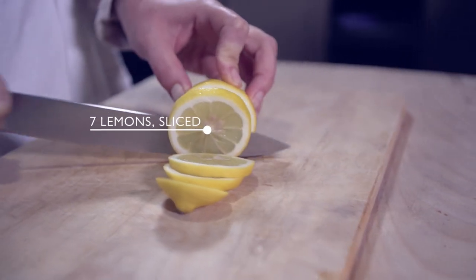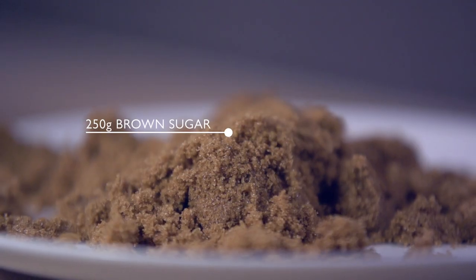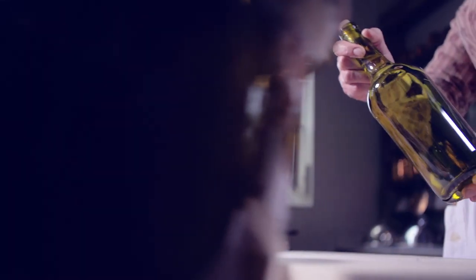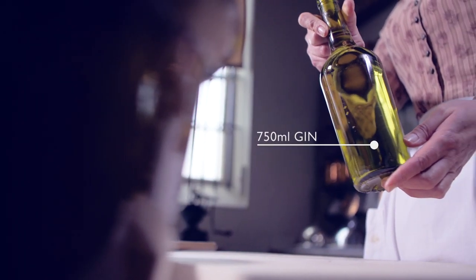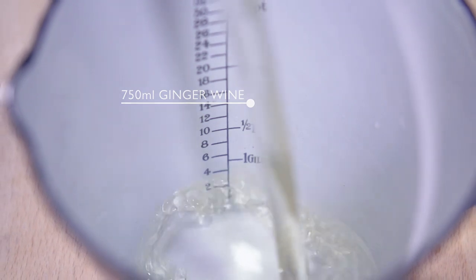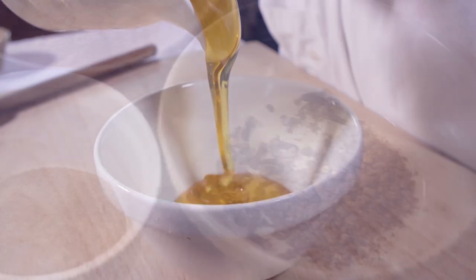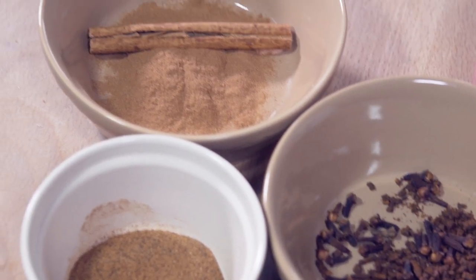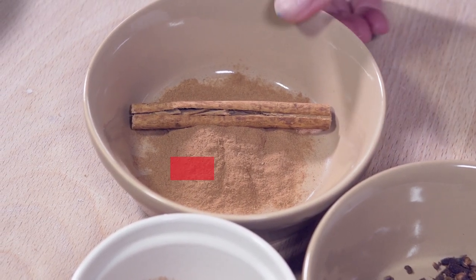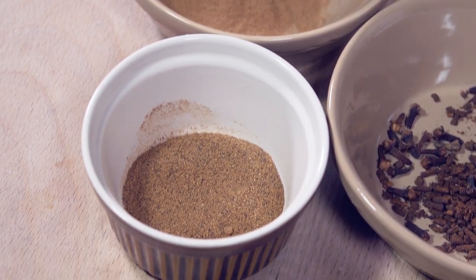For this you will need sliced lemons, brown sugar, gin, ginger wine, honey, cloves, cinnamon, and nutmeg.